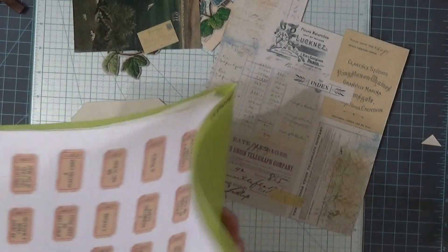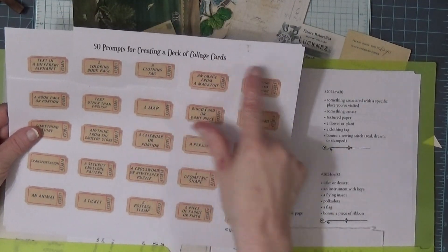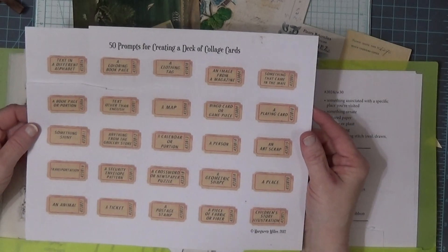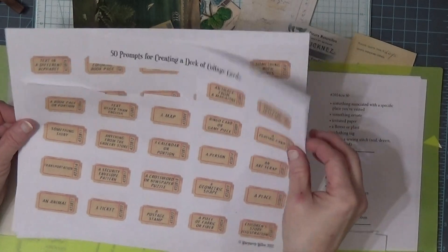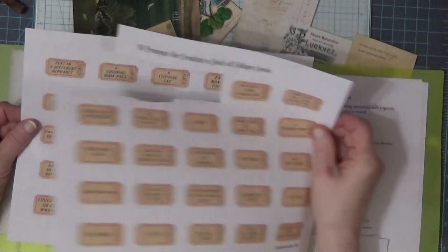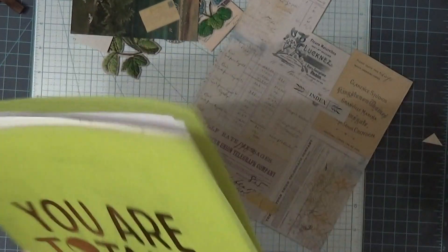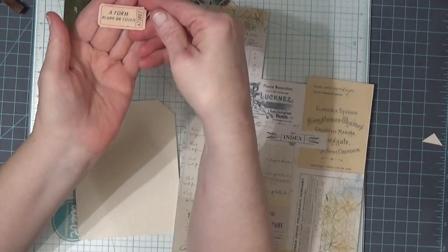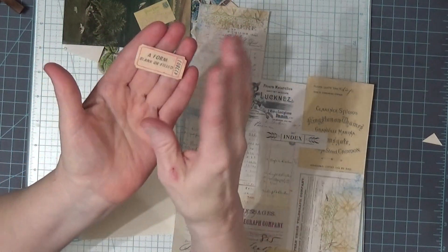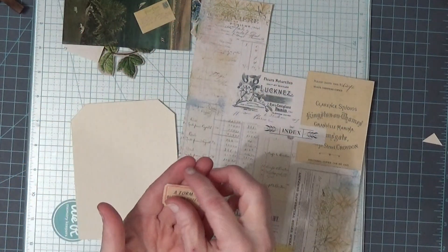She has put out 50 prompts for creating a deck of collage cards. I'm doing mine on a tag, but she's doing hers on an index card. So we just have all these prompts that we can work with, just one at a time. Today's prompt is a form — blank or filled out. I love that she's put them on these little tickets and they're not white and they look a little grungy — I really like them.